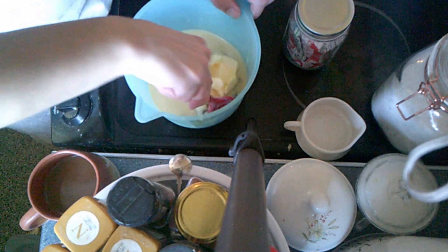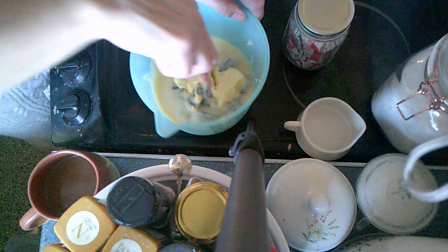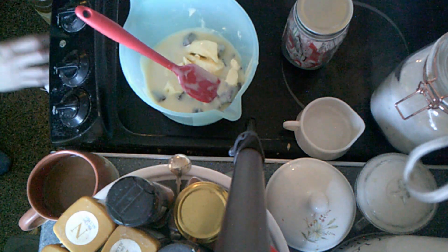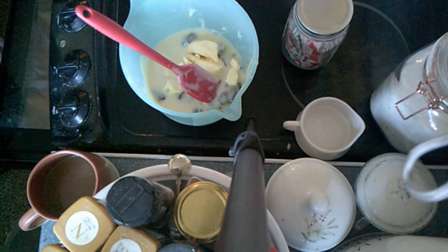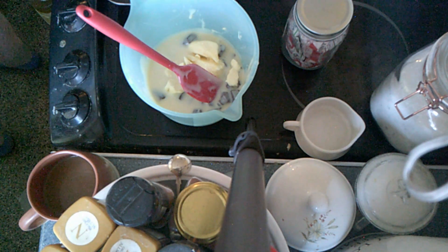Then we're going to stick this in the microwave and stir it every thirty seconds until it's nice and runny. Just before we do that, I'm going to get a dish to put it in and line it with cling film.